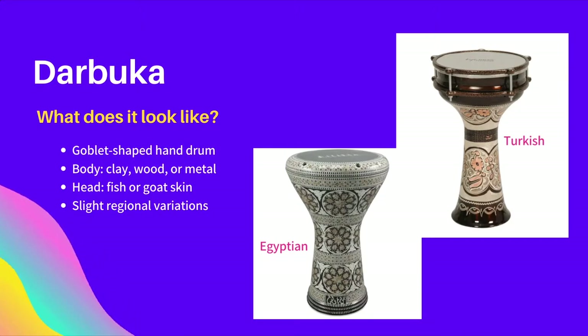There are some slight variations on the Darbuka that change depending on the music traditions of different regions. For example, the Turkish Darbuka, up on the right that you see, has exposed edges, while the Egyptian Darbuka, down on the left, has a rounded edge. Each style lends itself to different special techniques, such as finger snapping in Turkey versus a rapid roll in Egypt.